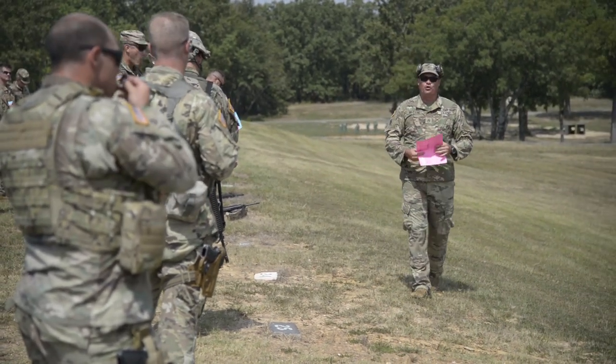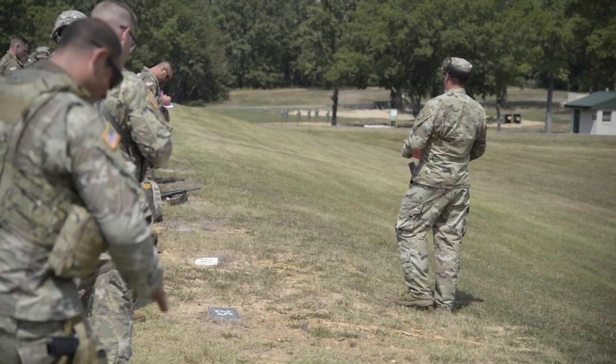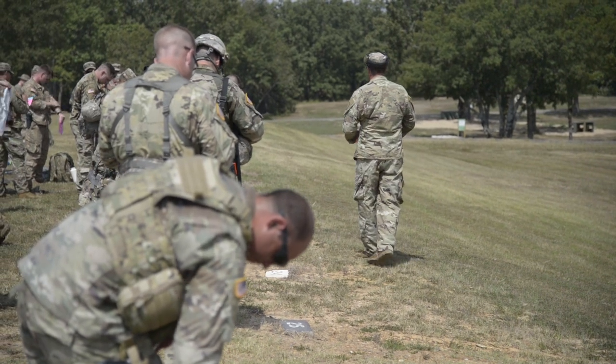The first row you will be shooter one. The second row you will be shooter two. The third row you will be shooter three. Go ahead and write that on both scorecards.